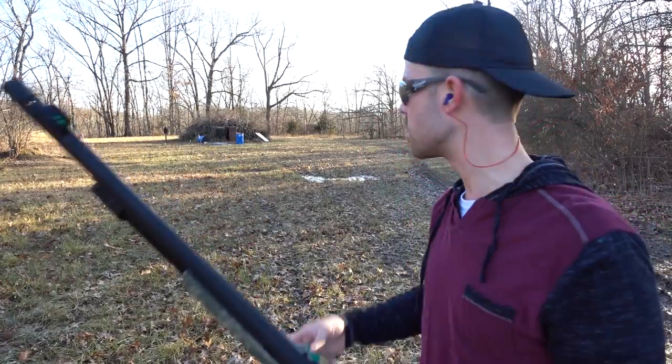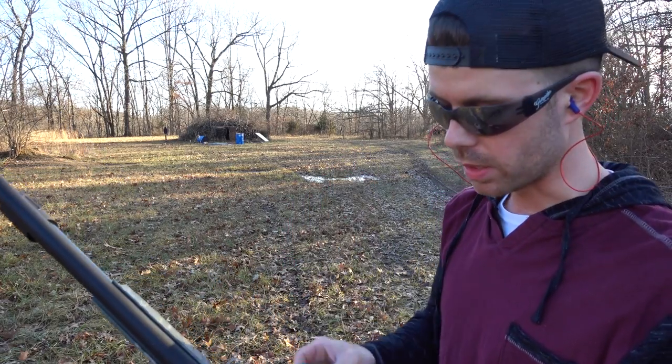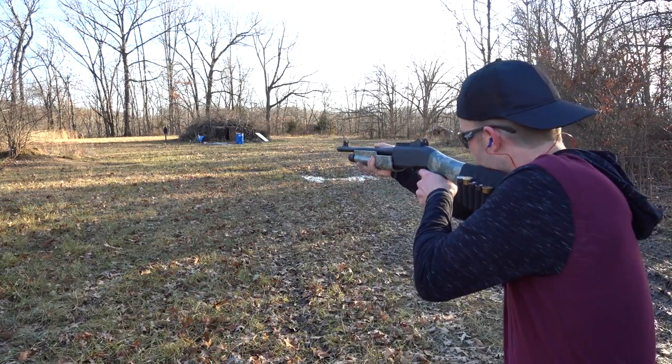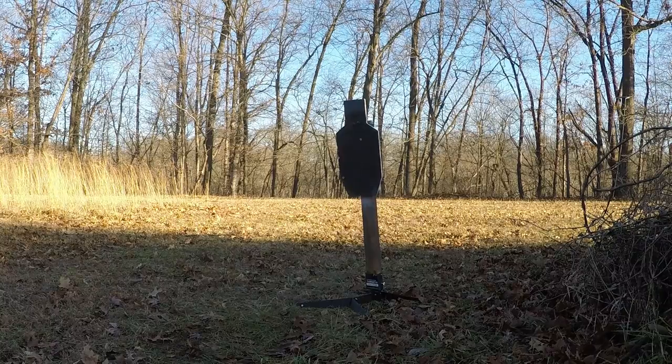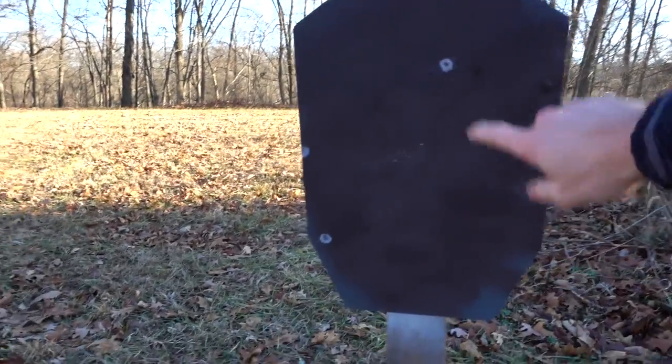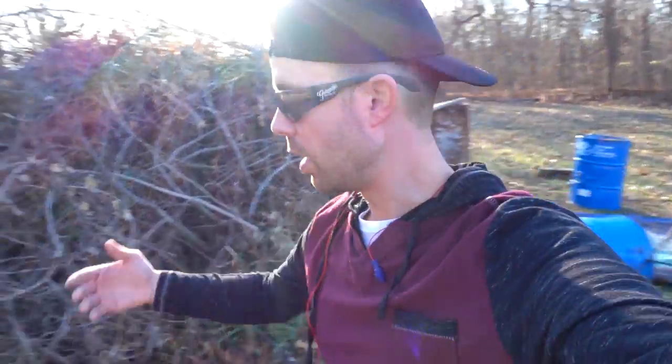Now we're back at 50 yards and this looks super far — I'll be shocked if any pellets get on that steel. I heard something hit. At 50 yards it looks like we got two and part of a third pellet on the steel. They definitely hit really hard, but this is getting to the point where the buckshot would no longer be effective. I can tell they're still moving pretty fast, but the spread means many pellets are missing the target and going who knows where. Still, three pellets on at 50 yards.